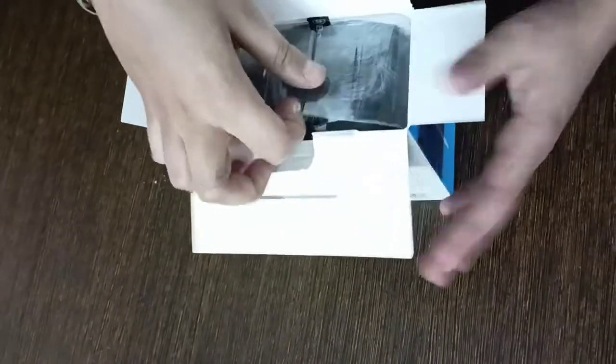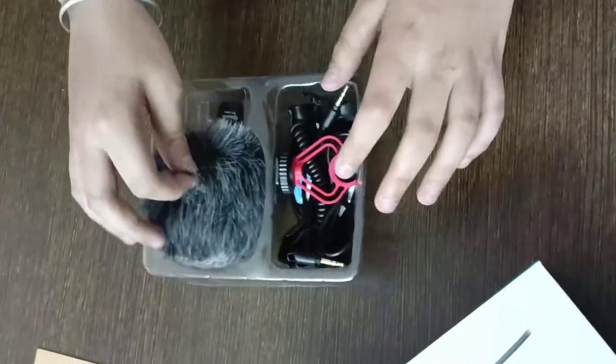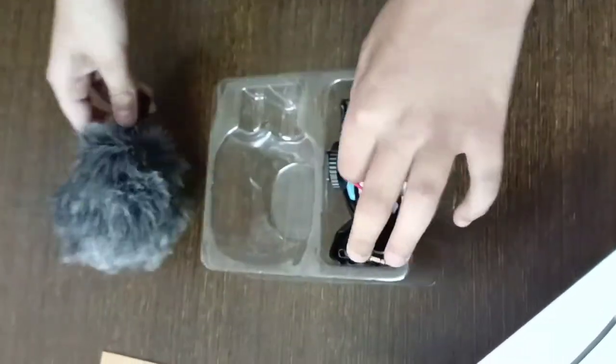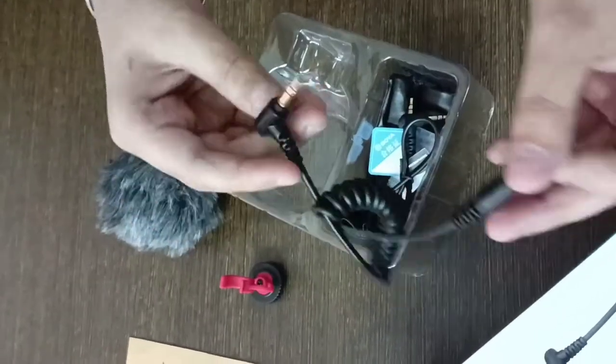So guys, as you can see, this is a furry windshield — what looks like a cat head — and this is the mic. This is the mic stand, and this is a cable for camera.